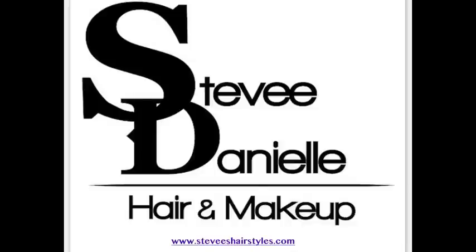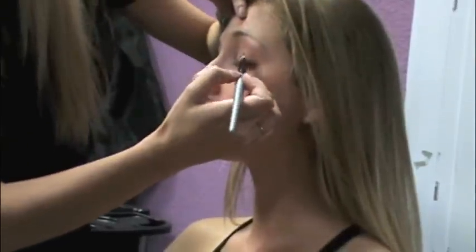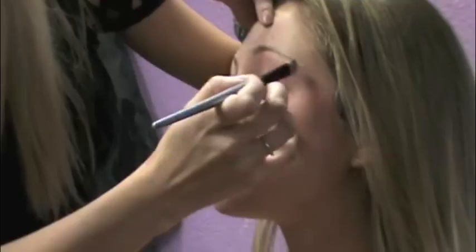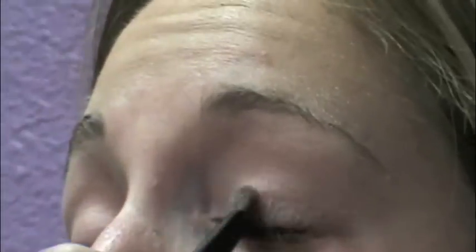We're doing a purple smokey eye today using MAC makeup, and we're going to start with the primer. The first color we're going to apply for our smokey eye is Naked Lunch, and it's going to go only on the lid right where the eyeball is.